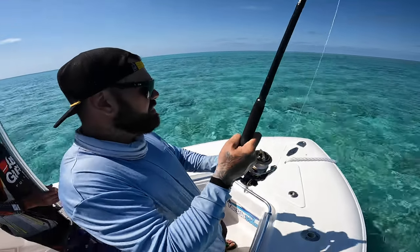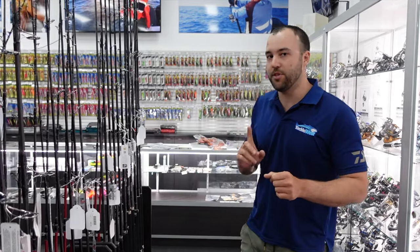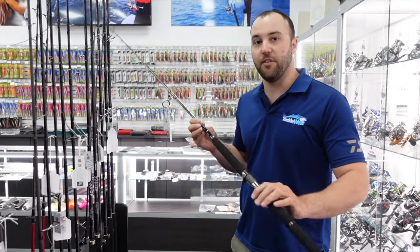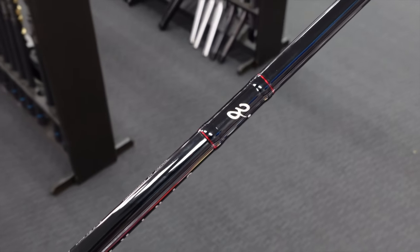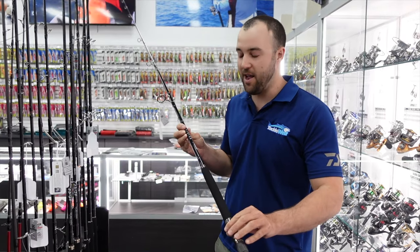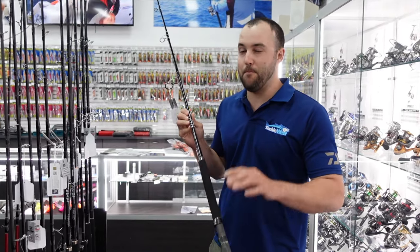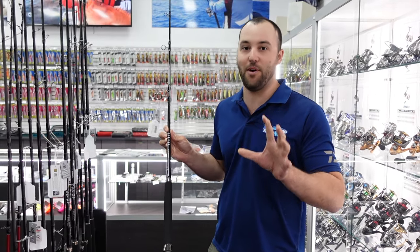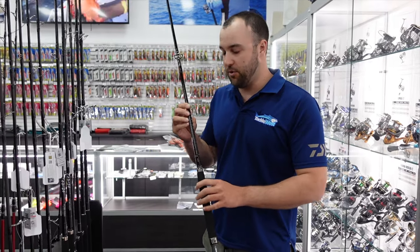Hey guys, we just got back from Scott Reef — the fishing was absolutely insane — but we've got a chance to test out some new gear that's just come into the shop. There's one particular rod I want to give you a look at. It's from the leading brand Zanac. If you haven't heard of them before, they're a handmade Japanese rod manufacturer direct from Japan. They make some of the best fishing rods you'll buy — hands down, these things are probably one of the best I've ever used.